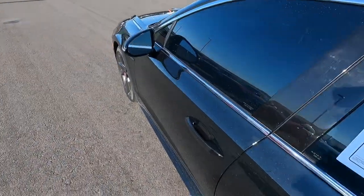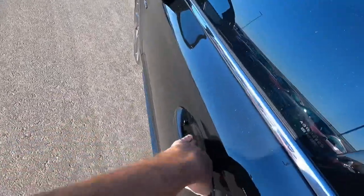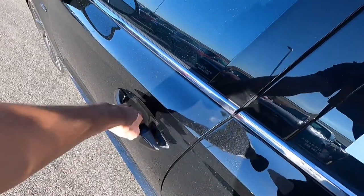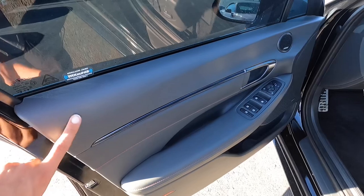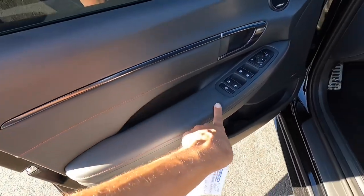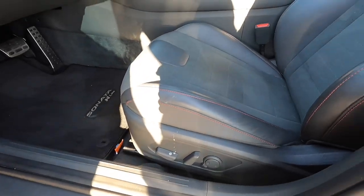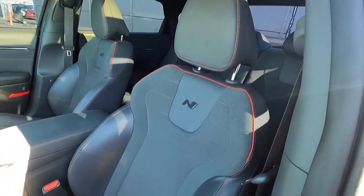Let's hop inside. It does have smart key access, so all you have to do is put your hand on the door to open it, and there's a little pad to lock it — very simple, very easy. Looking at the door panels, there's soft touch material and a leather-type material on the armrest, plus your window and mirror controls. It has a nice power driver seat with really cool N-Line seats that hug you in nicely and feel really comfortable.